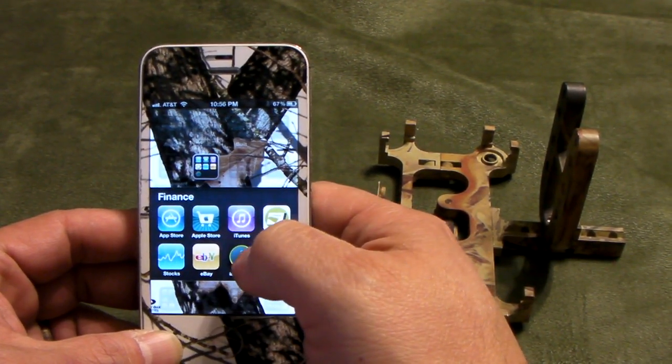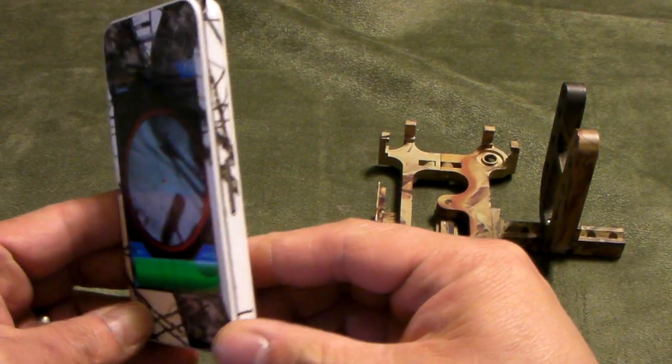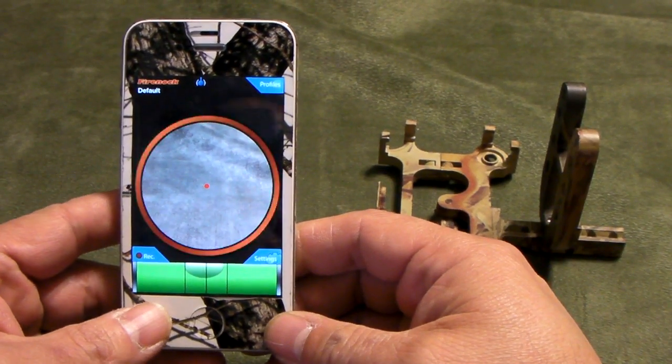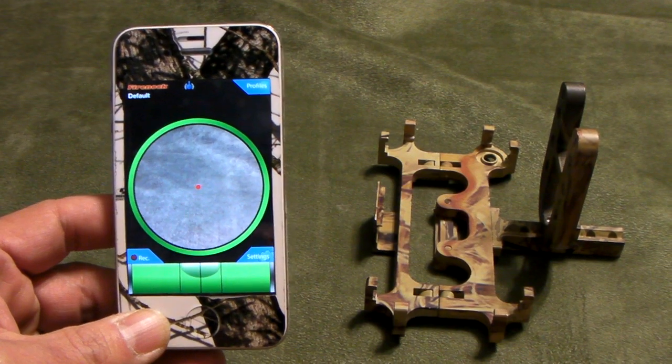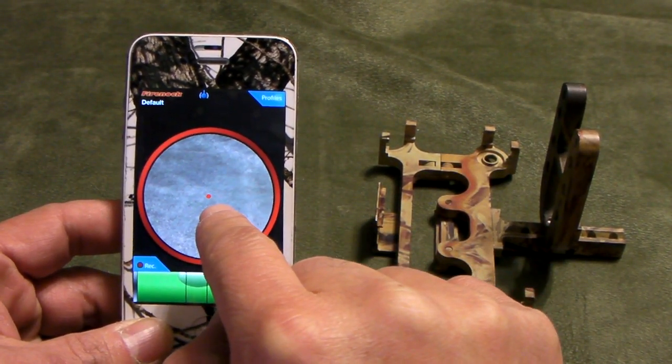This is the brand new iBow Sight app. As you can see, there's absolutely nothing extra — it's just an iPhone, so it is an app. Yes, that's an app for bow hunting. Let me go through the features of the basic screen. This is the ring, and that's the first dot, which is your aiming point.